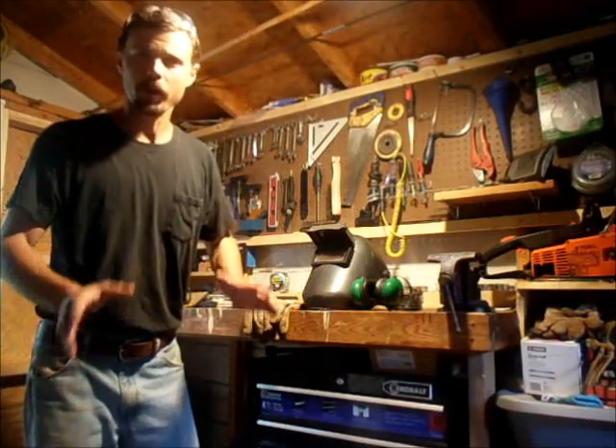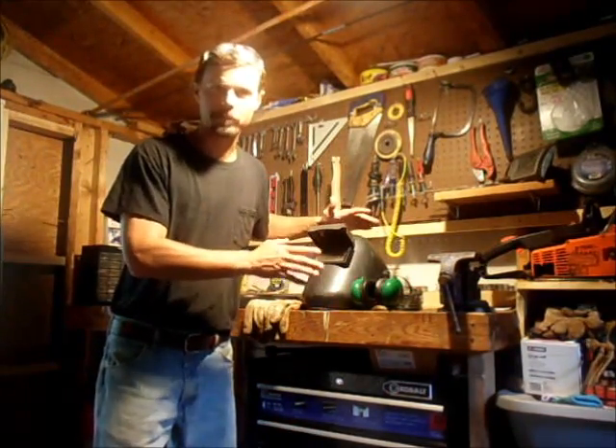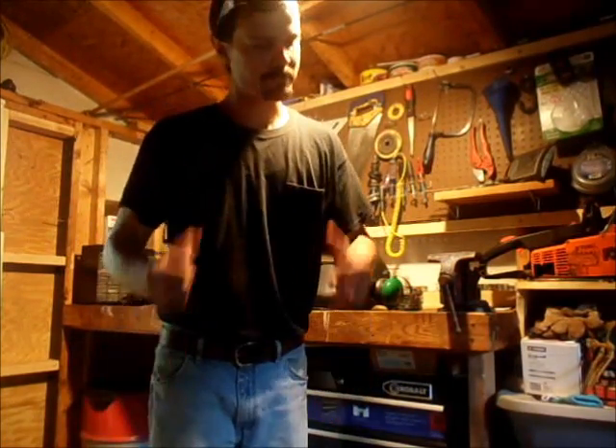Now remember, welding can be very dangerous. Always use the right safety equipment and never weld on a motorcycle frame, roll cage, trailer hitch, or any critical component until you've had the training and experience to do so. But welding is also fun — if you like working with your hands, you're going to love welding. Let's get started.